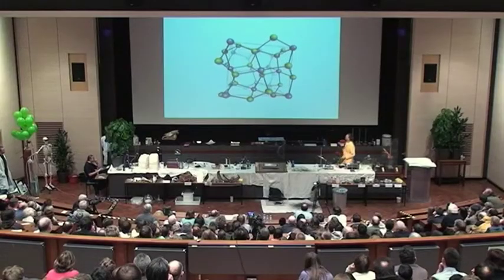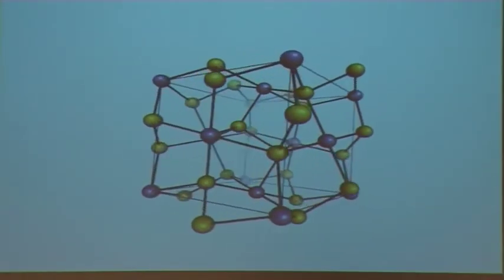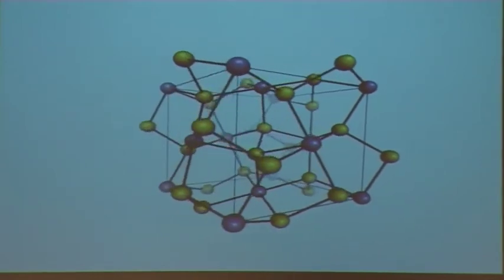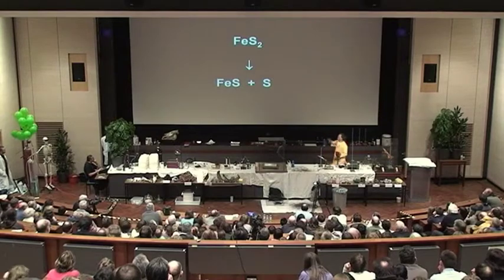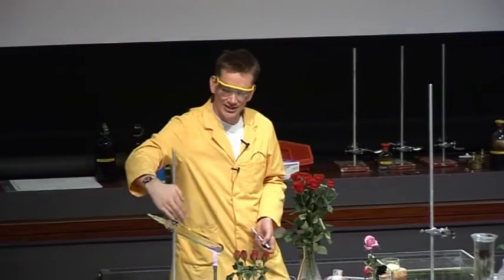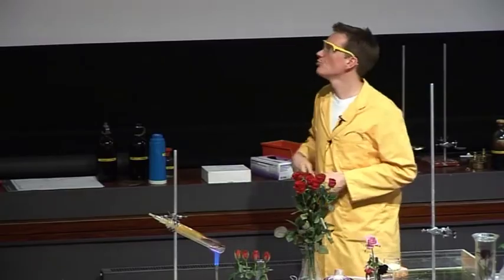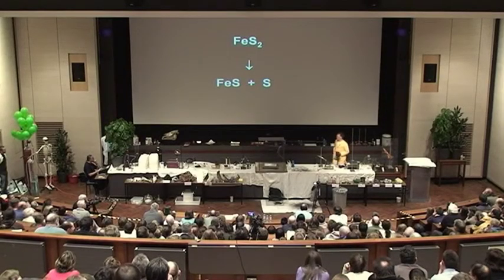This is the chemical structure of fool's gold. The grey atoms are the iron, and the yellow represent the sulphur — there are two sulphurs for every one iron. This is the chemical reaction we see going on here: the FeS₂, the fool's gold, is being heated up and it forces out some of the sulphur, which is collecting on the top, leaving behind the iron still combined to just one sulphur atom — so it's FeS rather than FeS₂.